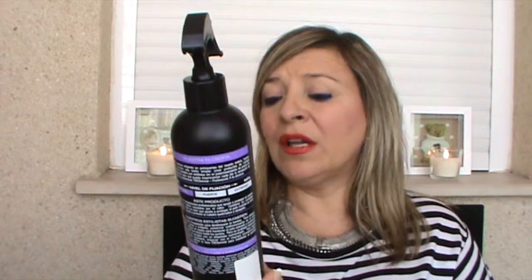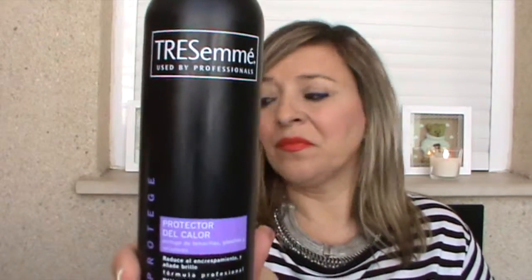Para cuando me hago la plancha en el pelo, he comprado para probar este protector de calor. Es de la marca 3M. También lo compré en el Carrefour. Trae 300 mililitros y reduce el encrespamiento. Te añade brillo. Protege de tenacillas, planchas y secadores. Esta es la gama protege, porque hay varias gamas, y tiene un nivel de fijación natural.